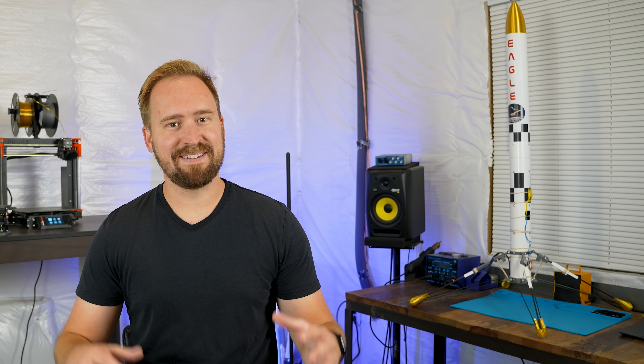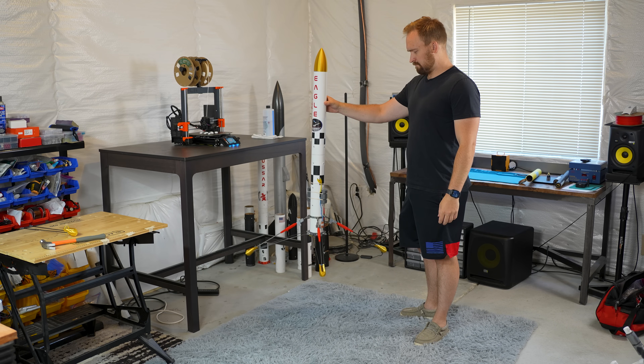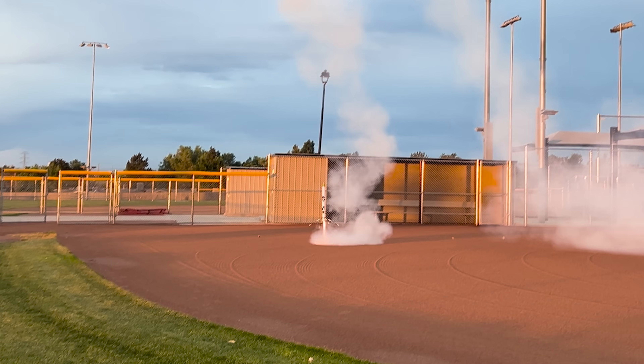So I want to fix this. I want to see if I can land it again, but I want to see if it can land better this time. So in this video, I'll show you how I ended up upgrading Eagle, how I tested it, and how well those changes ended up working.